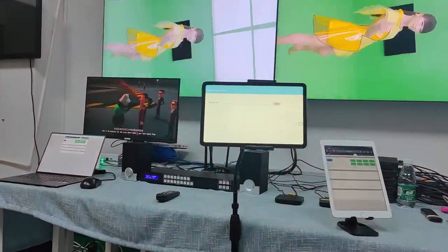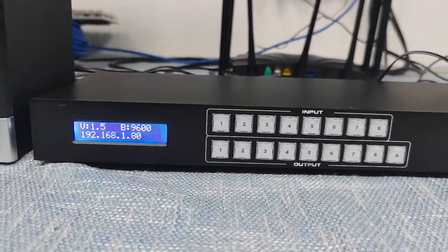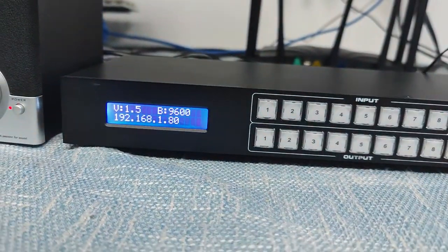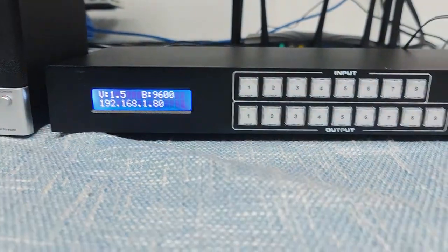Here we have the setup. This is our matrix switcher, and on the front panel we have the LCD screen which shows the version information, the baud rate of the RS-232, and also the default IP address.